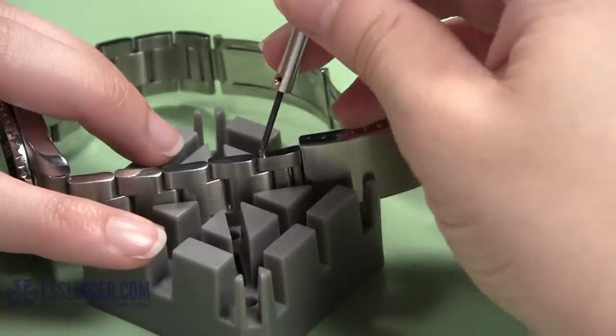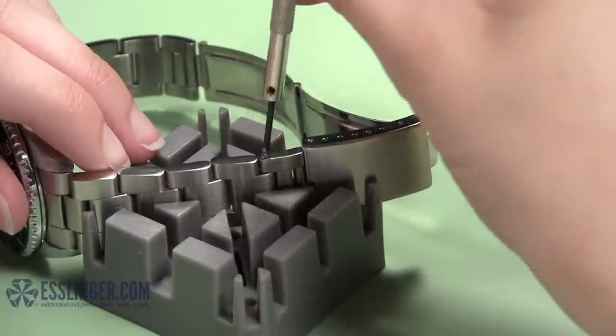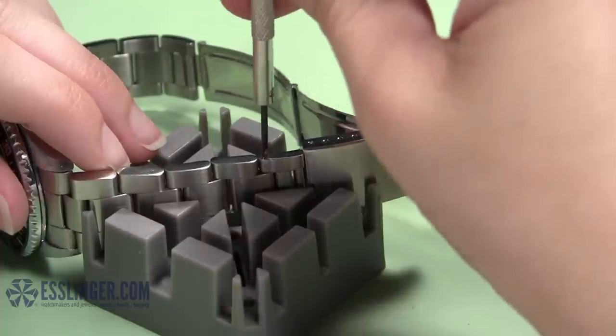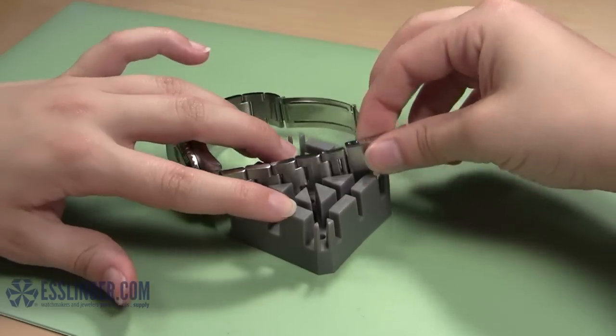Next, take your flathead screwdriver and turn it clockwise to put the pin the rest of the way into place. When you cannot turn the screwdriver anymore, you will know that the screw is back in place and you can remove the band from the holder.